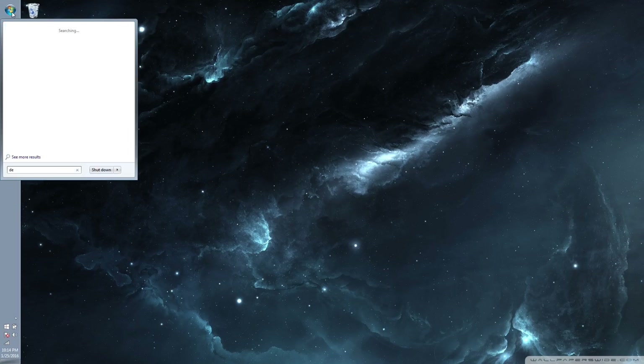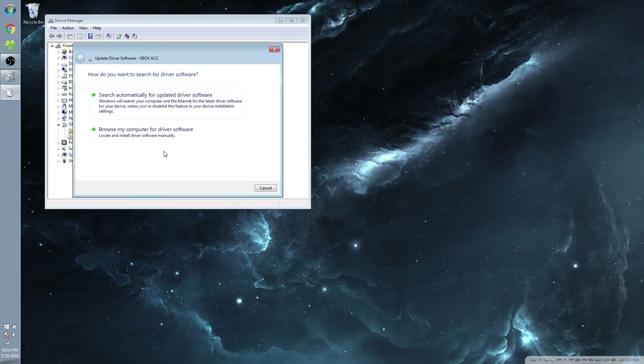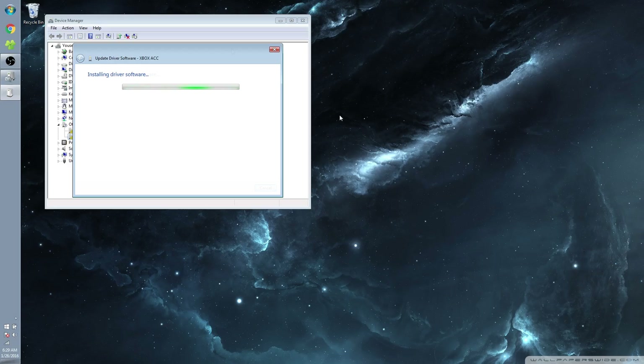Click on the Start menu and type Device Manager. Under Other Devices, you should see Xbox ACC. Right-click on it and select Update Driver Software, then click Search Automatically for Updated Driver Software. Windows will start searching online for the driver and should successfully install it.